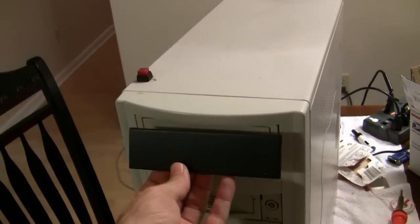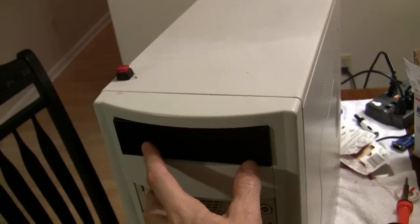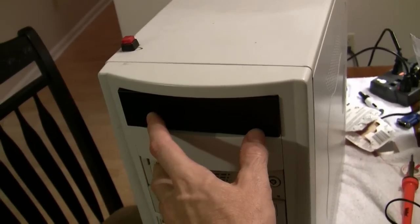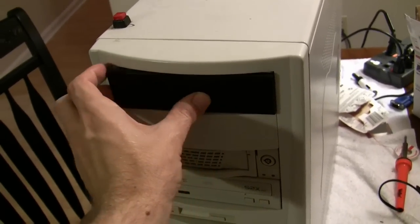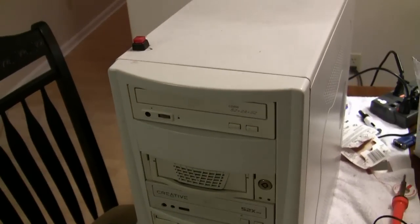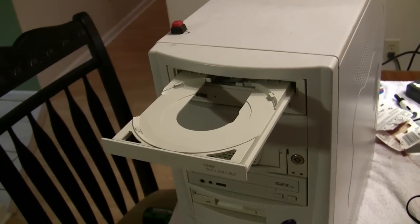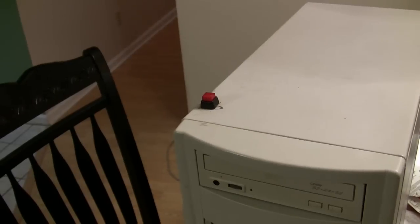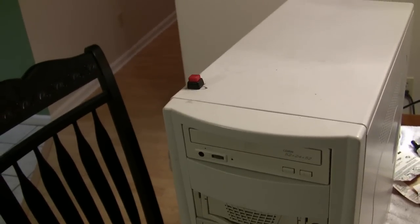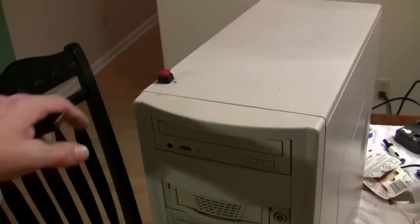The goal here is to stealth this drive with a front drive bay cover and make it look like the rest of the case, so you wouldn't know an optical drive was behind it. That's coming up — we don't really know how to do it yet. This is just a little momentary switch from Radio Shack, about three or four bucks. We'll have to find something better looking for the real deal, but it works for a test.